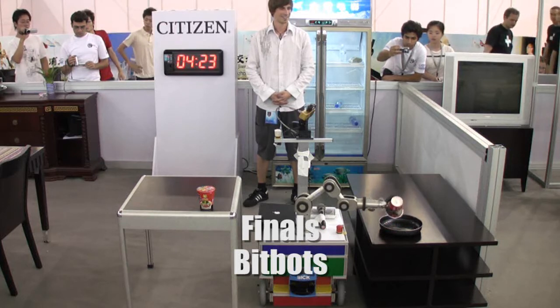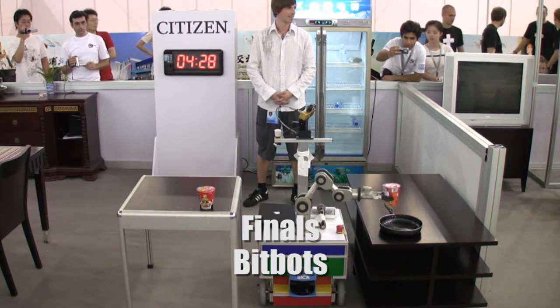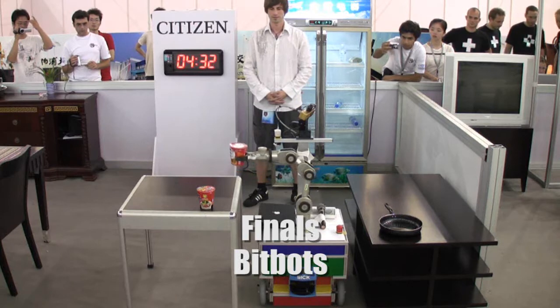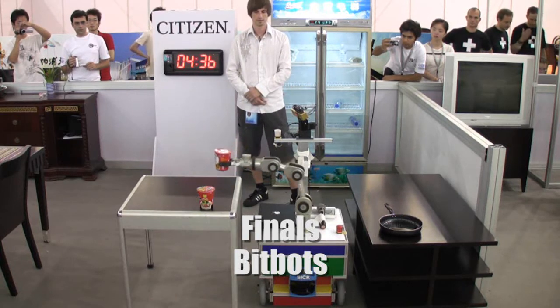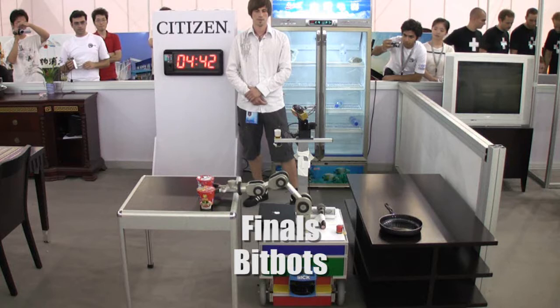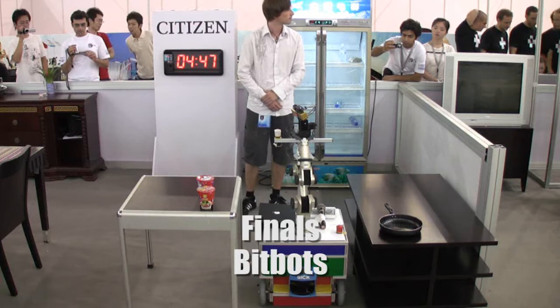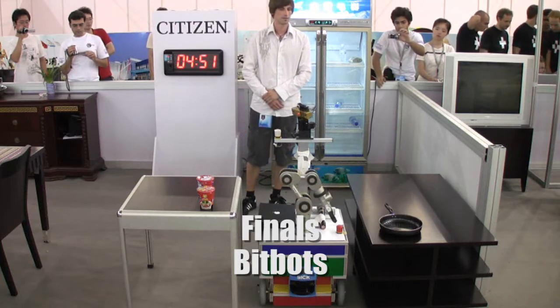We didn't train, so we left it. We couldn't afford that many runs. Of course, back to the cupboard. Anything for it? So I think we can have a green tick mark on speech, object recognition and grasping objects.